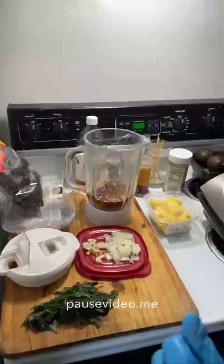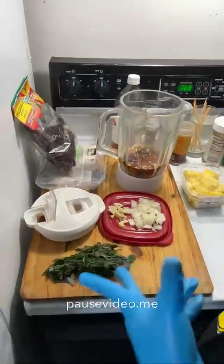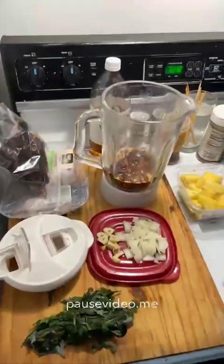Hey everybody, thank you for joining my channel tonight. We're going to make tacos — it's Taco Tuesday! We're going to make tacos al pastor tonight, so let's get into it. We've got a lot of ingredients and we're going to make the marinade for the chicken al pastor tacos first, then some guacamole, and then corn.